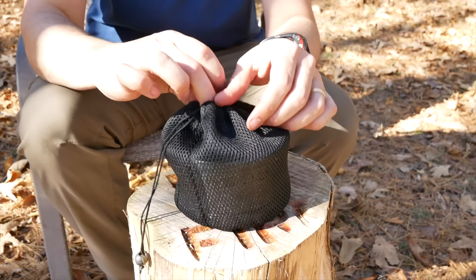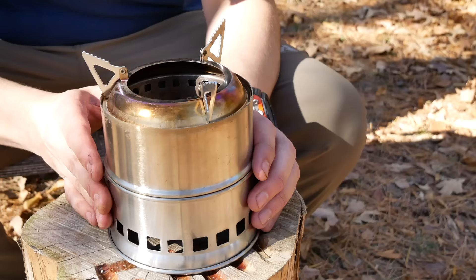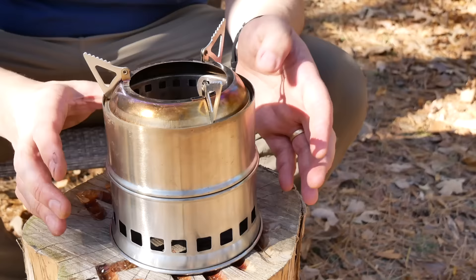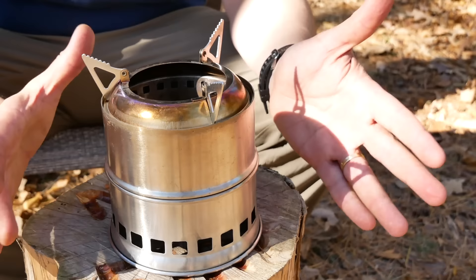Next we've got this stove made by a company called Ohuhu, but it's really branded by several different Chinese manufacturers. It comes with a nice little carrying case. To put it together you flip this around, push that through, put this on top, and then you've got yourself these pot stands just like that. It is stainless steel. Weight is 14.2 ounces, and the dimensions once folded down are 5.3 by 5.3 by 3 inches. It is made in China. You can use different types of fuels — solid fuels, or even an alcohol stove. Cost is very good at $17.99.